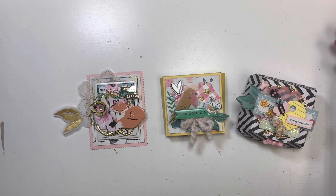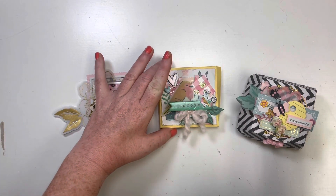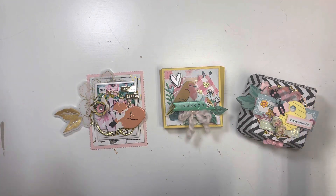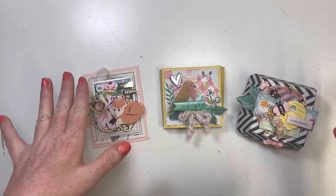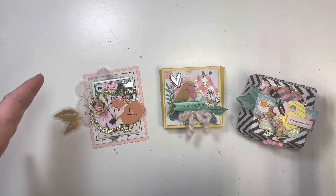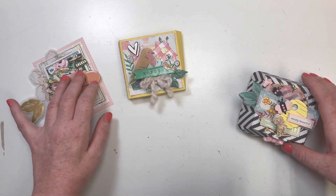I want to start by saying that I actually did make two of these, but my one-year-old got a hold of it and there's nothing left of it. So let's go ahead and hop right into this. As always, I will have all of the links and also a discount code down below. I really enjoy working with their dies — they always cut perfectly.